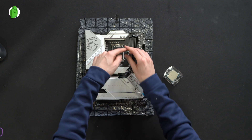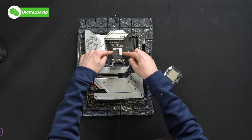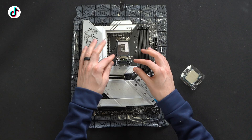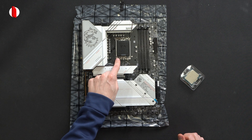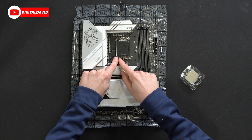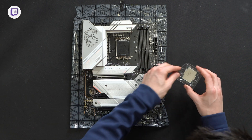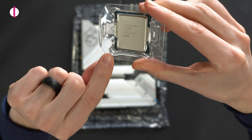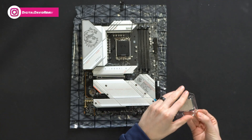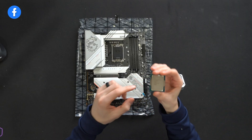We're going to open this up. You'll see that we'll just gently remove everything. Be careful not to touch or do anything with those pins — you do not want to bend them. You'll also notice on the cover right here we have this little triangular shape. Down in this corner there's a very faint, tiny triangle. Let's take the CPU out so you'll be able to see it a little bit better.